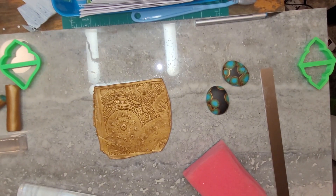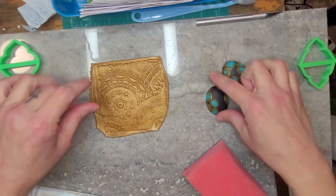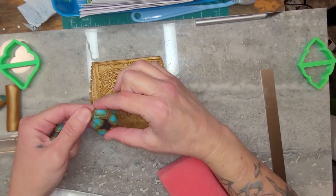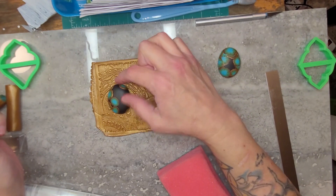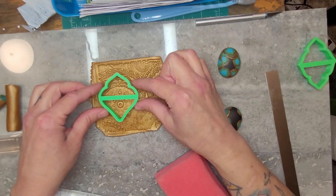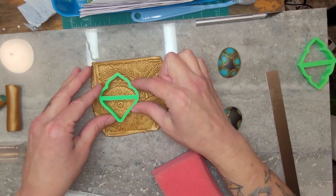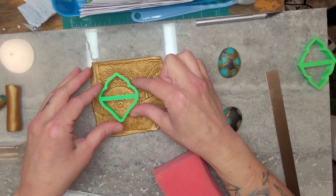Okay, so then I'll figure out where I want the cut to be. I'll use this cutter from The Creative Dork — I believe it's two inches. Yes, it's two inches. I love her cutters. She does tutorials too if you guys are interested — it's The Creative Dork.